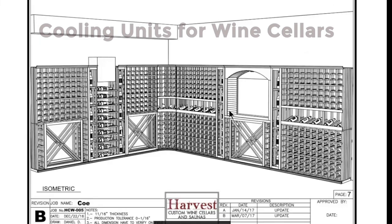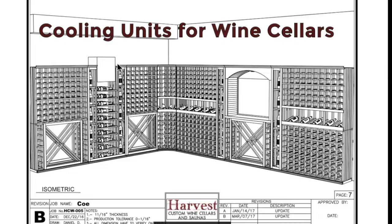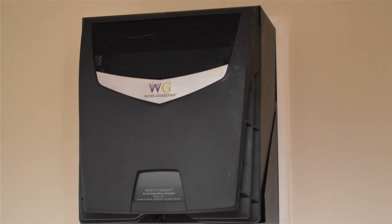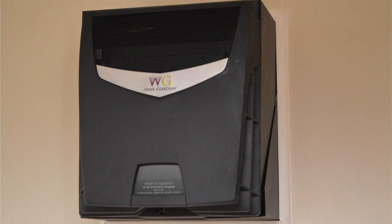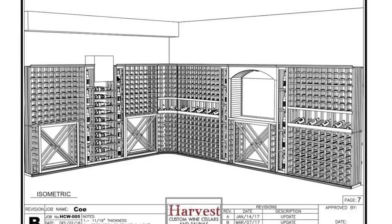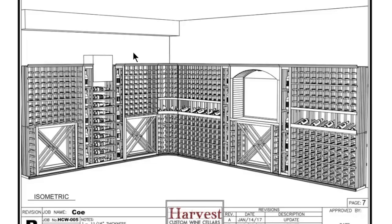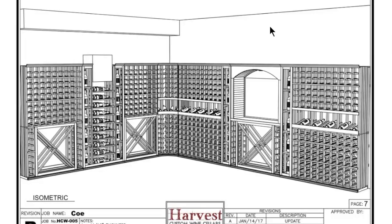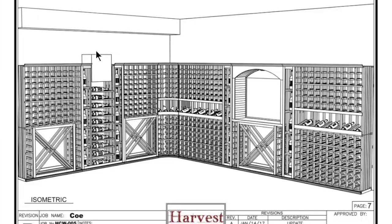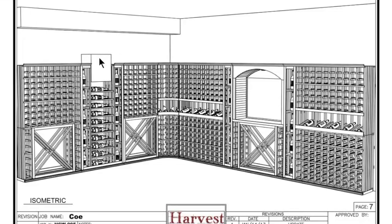The design carries over to the right side and ends with the wall. On wall A on the left side, there was space and we decided this would be the best location for a Wine Guardian through-the-wall unit 018. Wine Guardian provides two different sizes of through-the-wall units. Based on the ambient air temperature of the adjoining rooms and the heat load calculations, this was the unit selected to be installed.